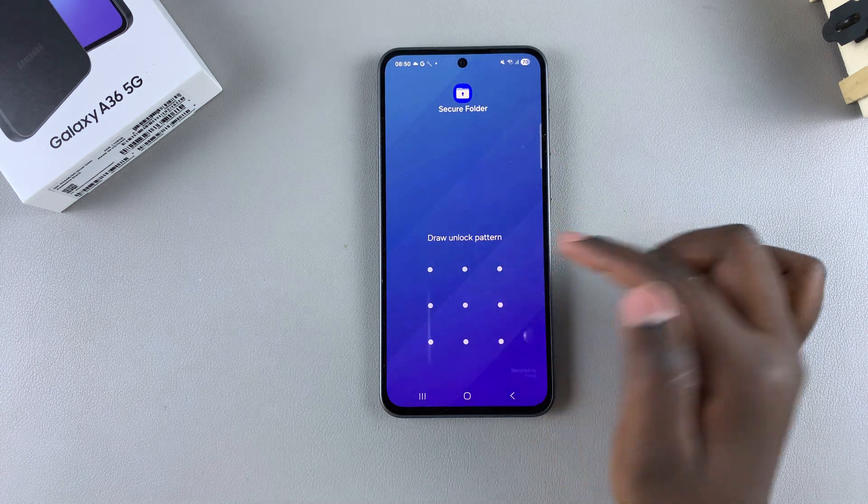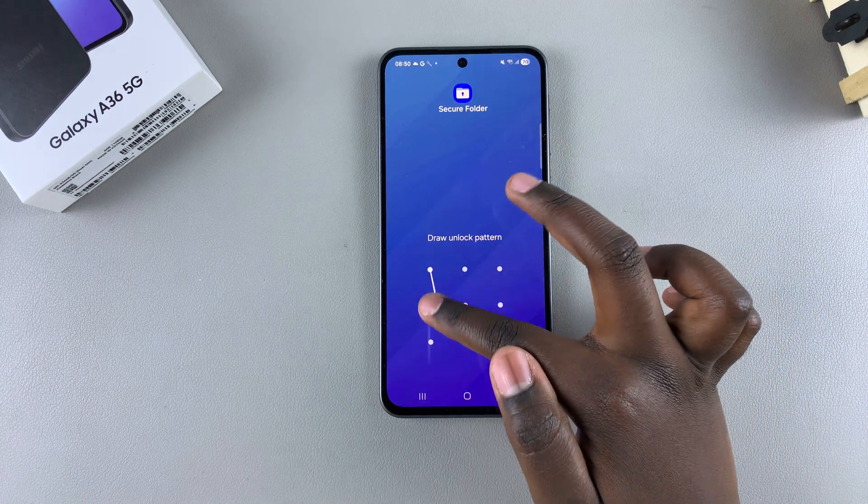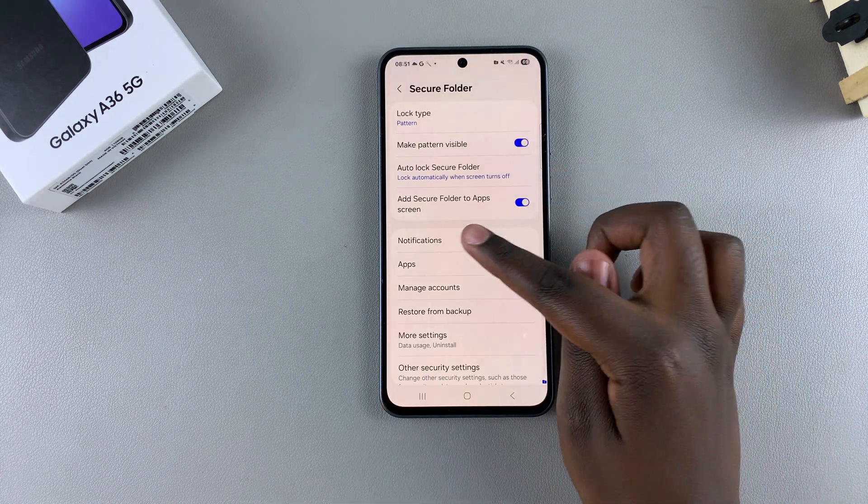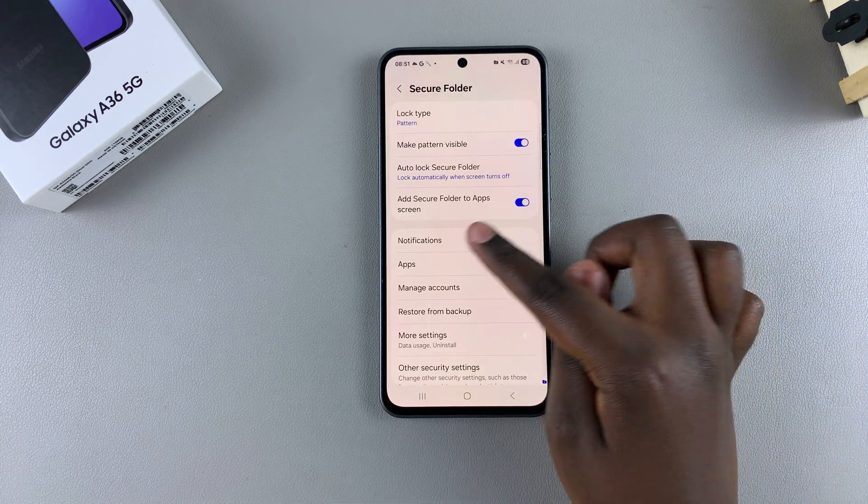In order to access its settings, you need to enter its lock type — whether it's a PIN, password, pattern, or even a fingerprint. You should then see the option 'Add Secure Folder to App Screen'.